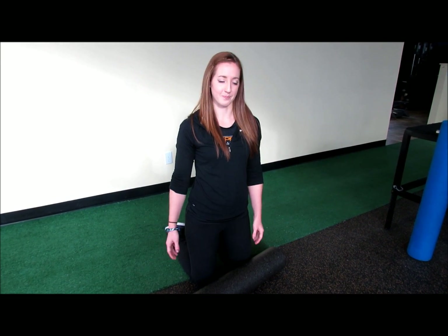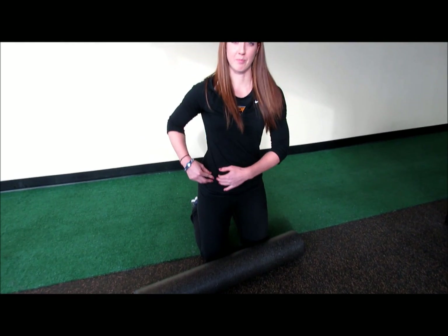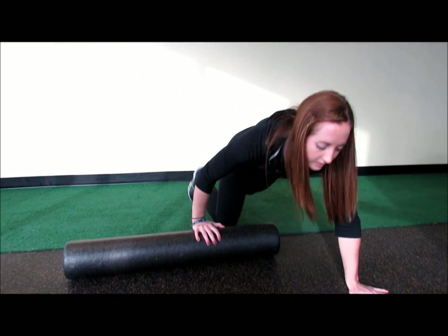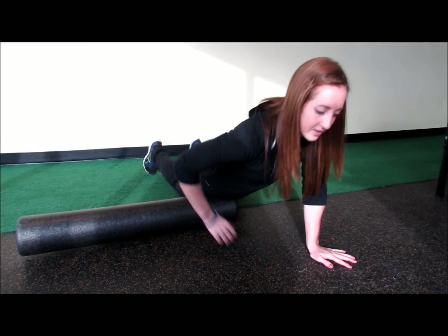Now that you know what a foam roller is and what it does, I'm going to demonstrate how to foam roll your hip flexors today. You're going to find your hip bone and place the foam roller right underneath in your hip flexor region. You're going to do one leg at a time and completely relax the leg that's on the roller.